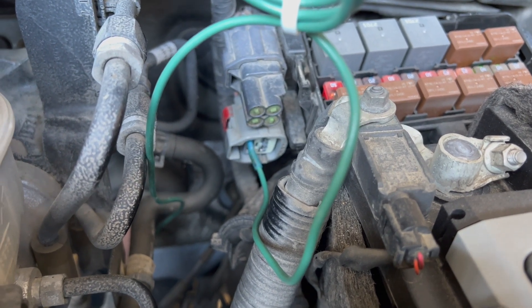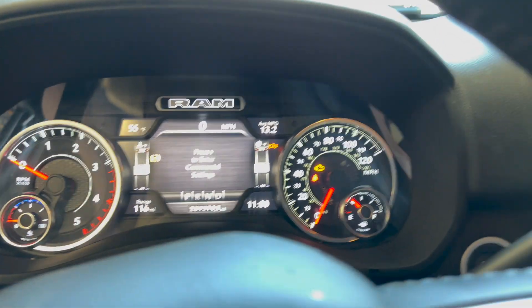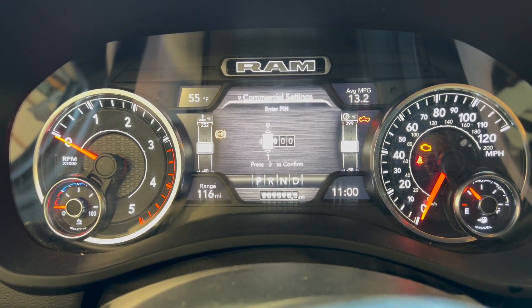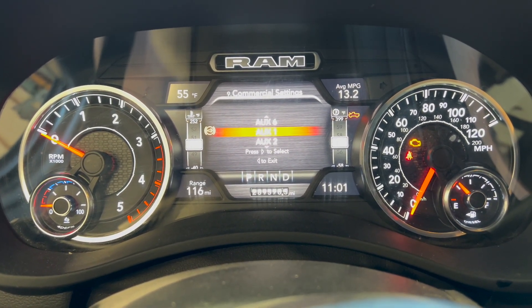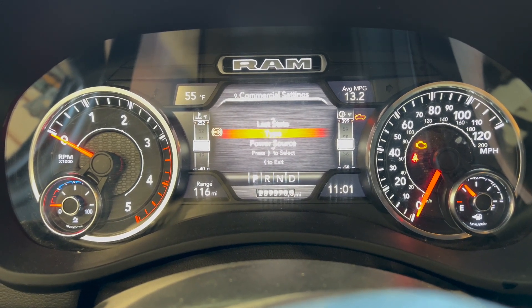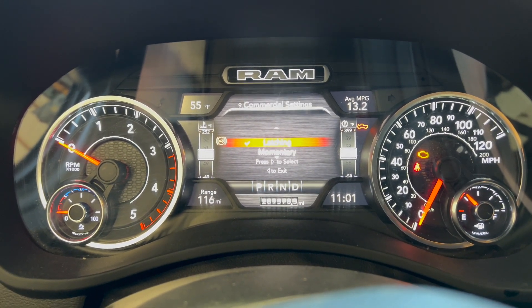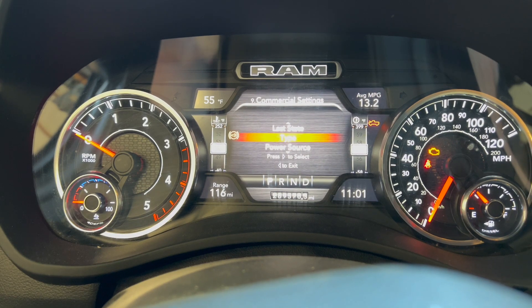Number one position is like for a winch or PTO, but there are a few others we can select from later. If you're lucky enough to have one of these RAM trucks with the auxiliary switches, it's one thing I really wish my truck had. It's really simple — you go in, enter your PIN, and it gives you the auxiliary switches setup. You can set up each switch individually. Since we used five, I'll select five here to show you — you can set the type of switch: latching means you hit it and it stays running until you turn it off; momentary only allows it to be on for the moment you're pressing the button.